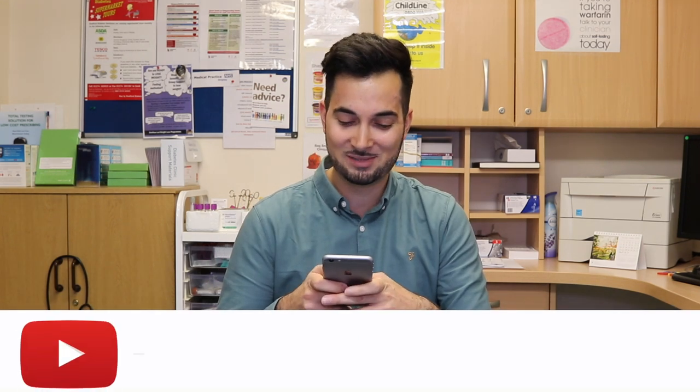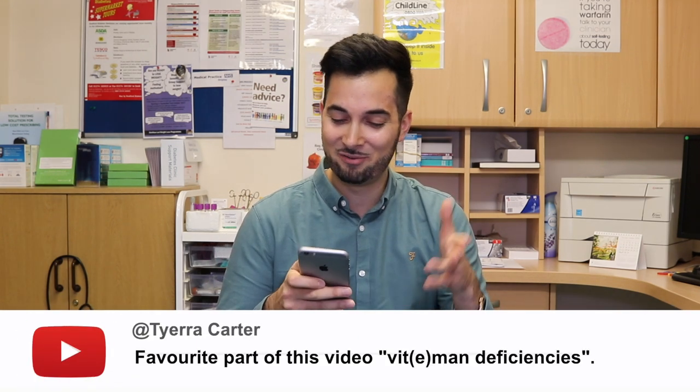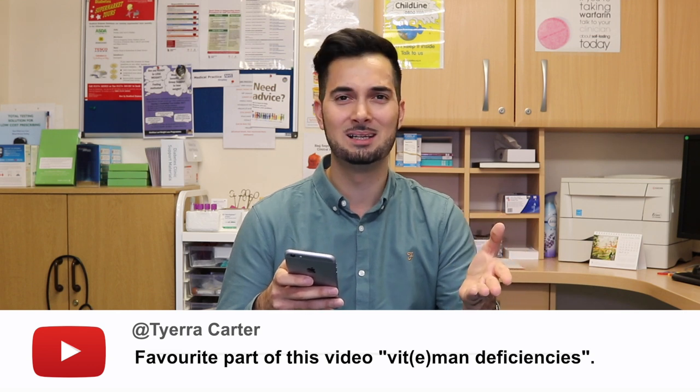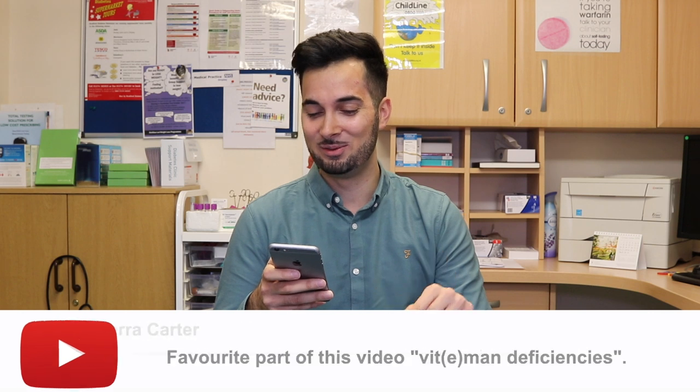Tyra Carter's favorite part of the video was 'vitamin deficiencies' — or as I said it, 'vit-a-min deficiencies.' I think what you're getting at is the way British people pronounce 'vitamin.' In the US they say 'VY-tamin.' I'm really bad at accents, but if you thought my American accent was good, please let me know in the comments below!